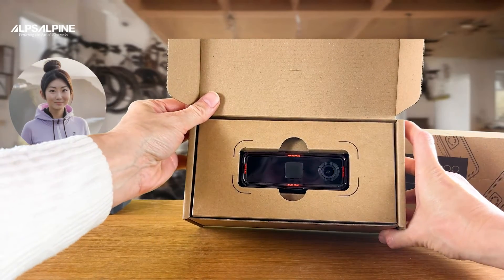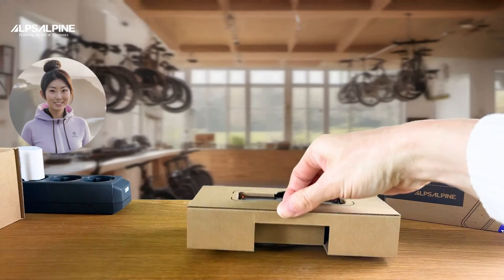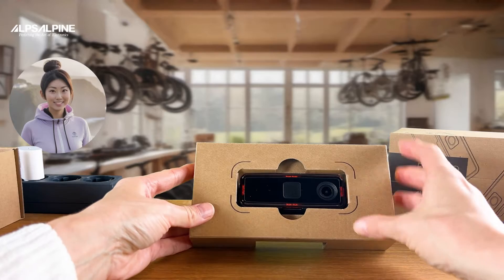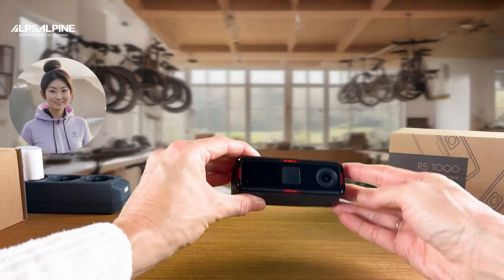You can take a first look at your new bike camera. When you take the intermediate shelf out of the packaging, you will see the included accessories. But let's take a closer look at the RS1000 first.